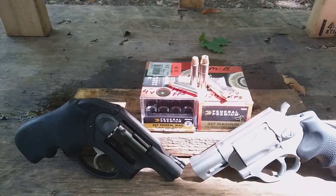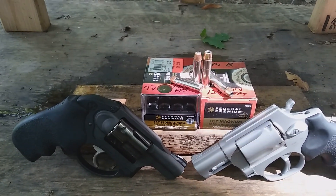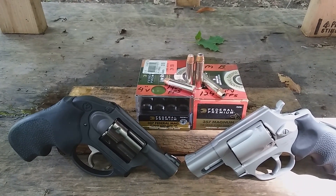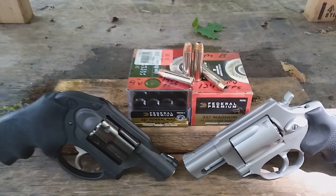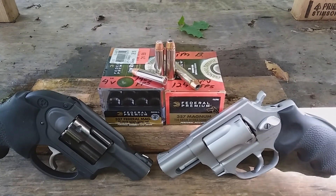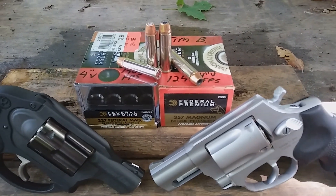From what I could tell, energy was roughly the same and the damage it did to the ballistic pack was roughly the same. So since I have a lot of this ammunition, I'm going to test the standard Hydra-Shok versus the 327 low recoil. I don't believe the 327 comes in a standard Hydra-Shok that's not low recoil — I think they did in the past but don't offer it currently. This 357 Magnum ammunition was donated by Tim B a few months ago and is rated at 1,240 feet per second out of a four-inch barrel.